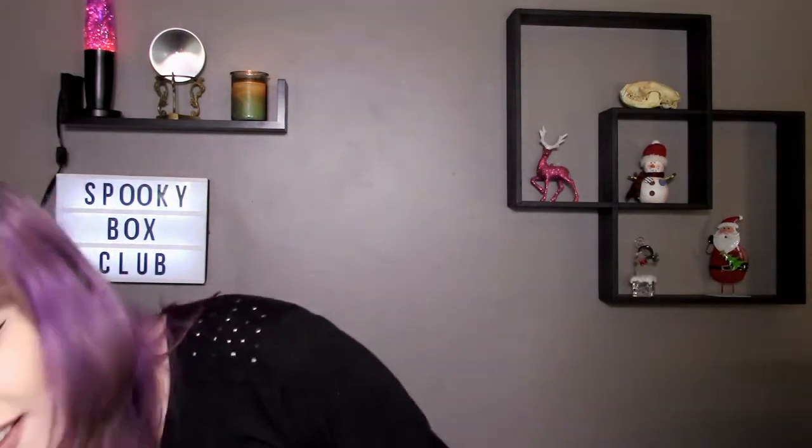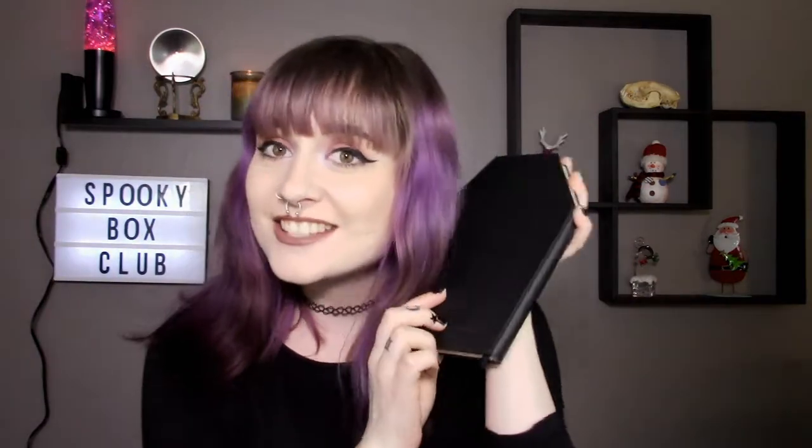Hold on — is this a journal? Is this a coffin journal? Guys, this is the last thing in the box and I am living for it. Oh my god, guys, it's a coffin journal, just full of empty pages, and it's got this little bookmark thingy in it. That is so cute, oh I love this so much. This is my favorite thing in the box.